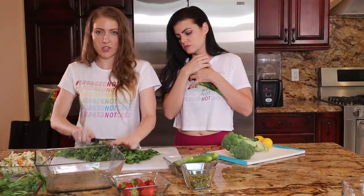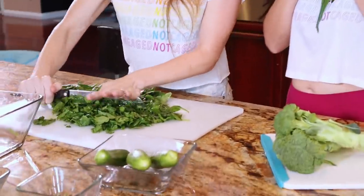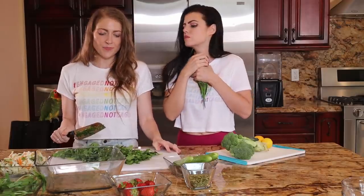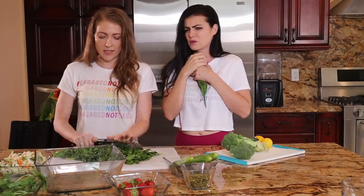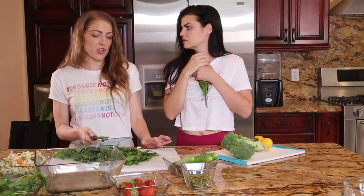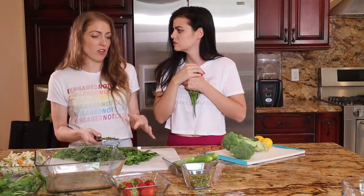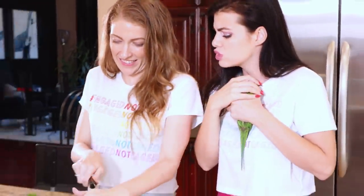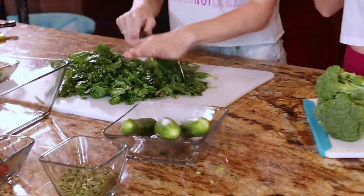If you chop spinach too much, it's going to become spinach mash and you don't want that. It gets a flavor to it that doesn't come as long as it's still crisp. Like if you pull spinach out of your fridge and it's gone darker and wilted — you can literally wilt it as you over-chop.